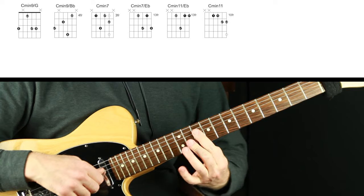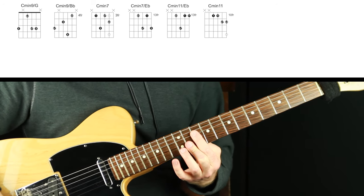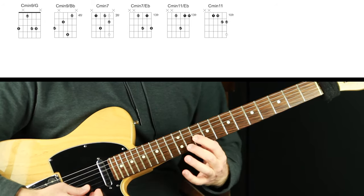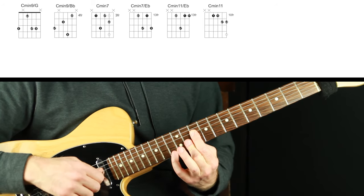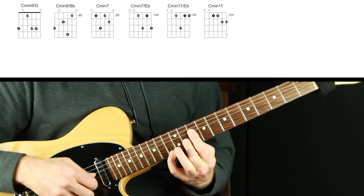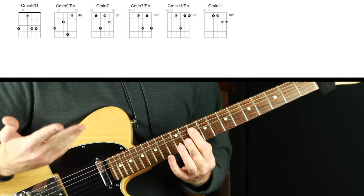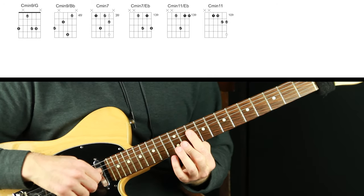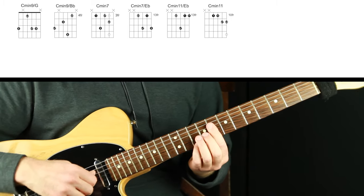This voicing we used in the other neo soul guitar chords video — we're just interpreting it differently now. This is C minor 11: here's the root, the 11, the flat seven, and the flat three. Absolutely love this one. Now this has an embellishment note on top, but I don't want to consider it its own voicing — it doubles the 11 and takes away the flat three. I'm just using that embellishment sound, which is really a quintessential element of this neo soul guitar sound in my opinion — it adds that modern flavor to these chords.